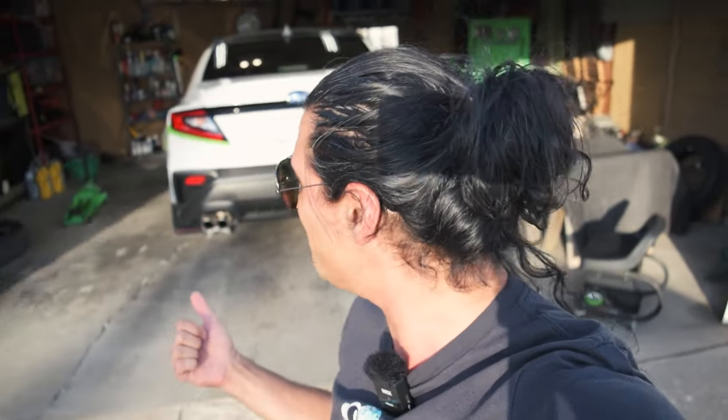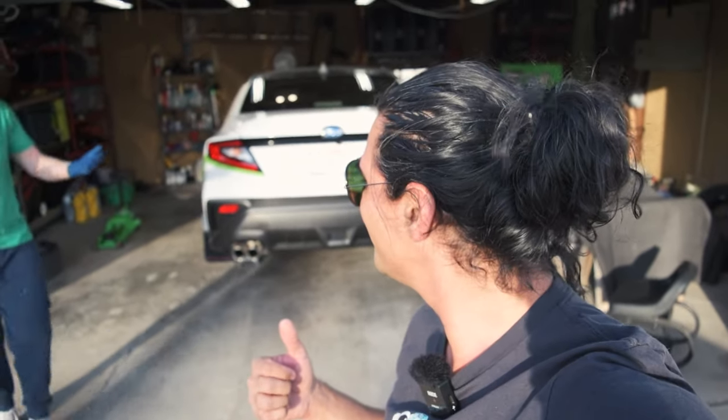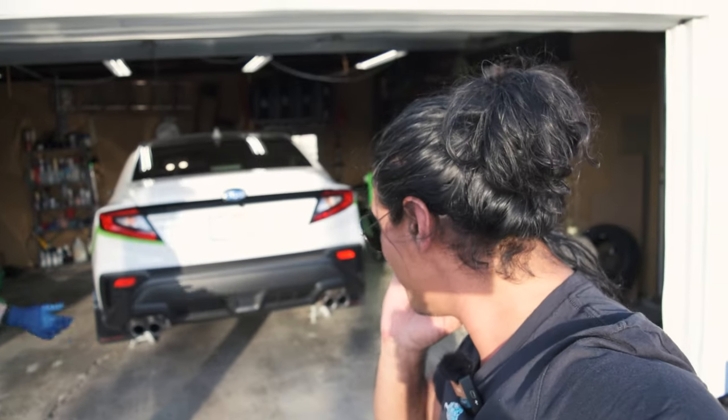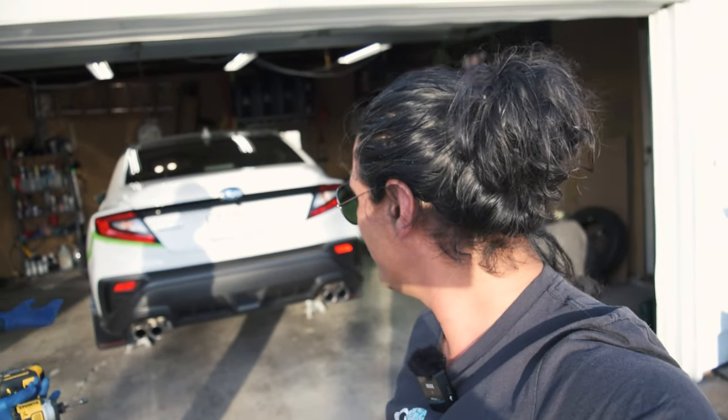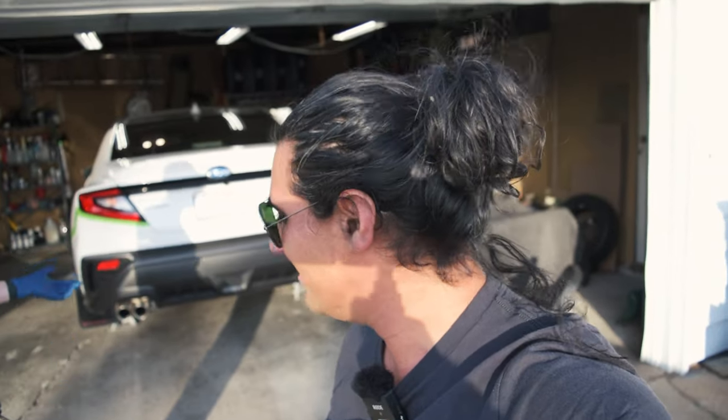I don't really have a whole lot of experience with this, but my buddy Patrick has done this on his Outback. There's no official hitch for the WRX so you've got to go aftermarket, and this is the best hitch solution that doesn't have any ground clearance issues for the VB platform.